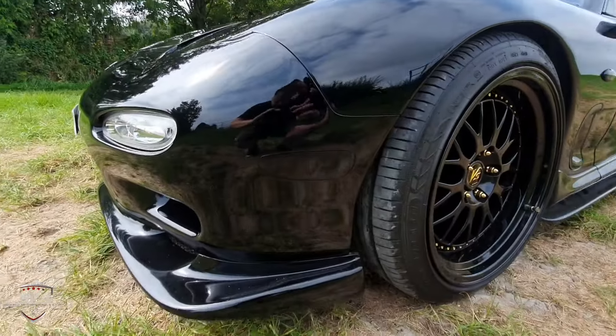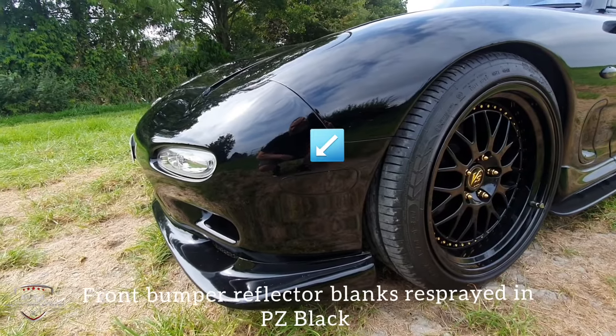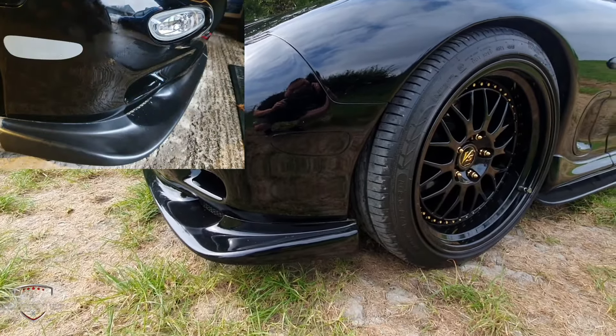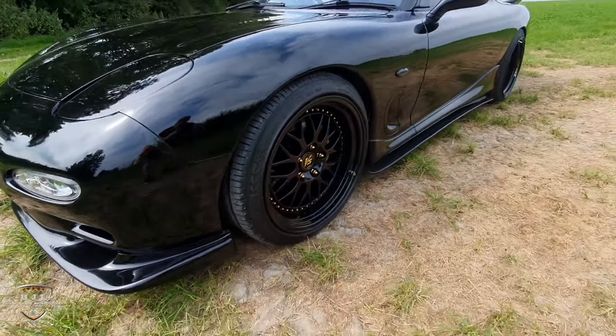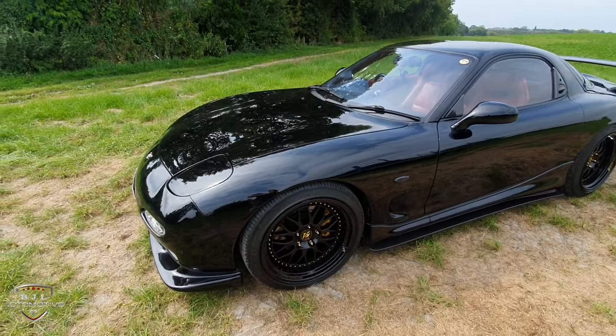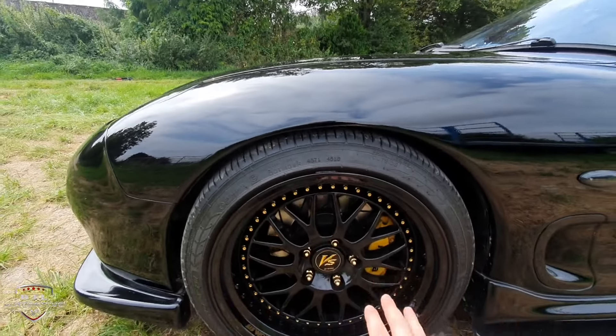The other thing on this bumper is these bumper blanks here, again from Concept 7. The orange reflectors don't look very nice, so these look a bit more subtle. The front fenders are actually OEM, but the only thing I've had done is I've rolled the lip on the inside here to make these 18-inch wheels fit.